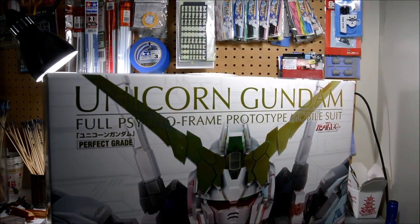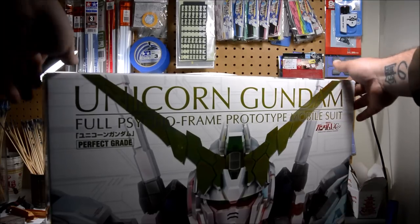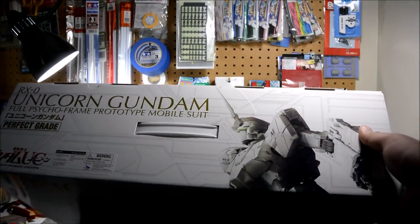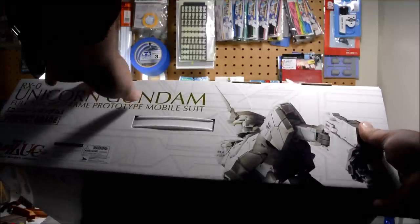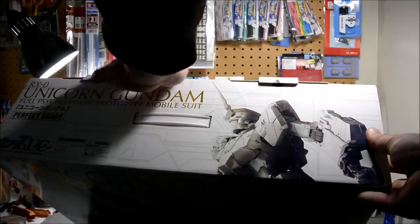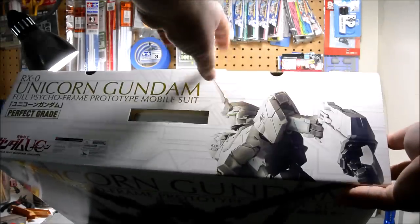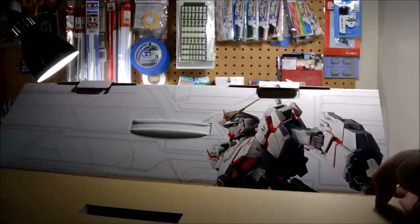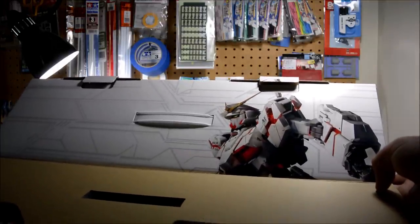The top of the box actually has some artwork here. We got the top where the handle is, which has the Unicorn in Unicorn mode. And when you open the box up — it's got a little tear right here, but whatever — it reveals Unicorn in Destroy Mode.